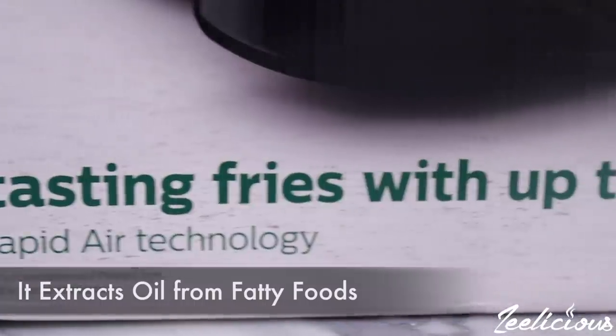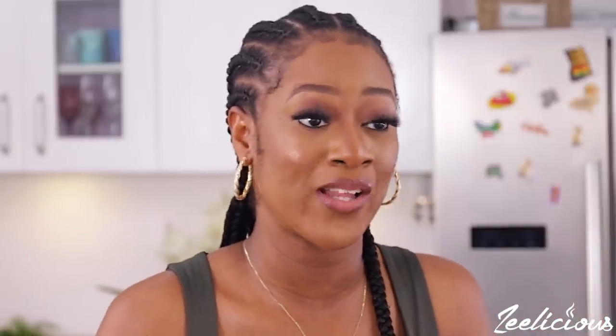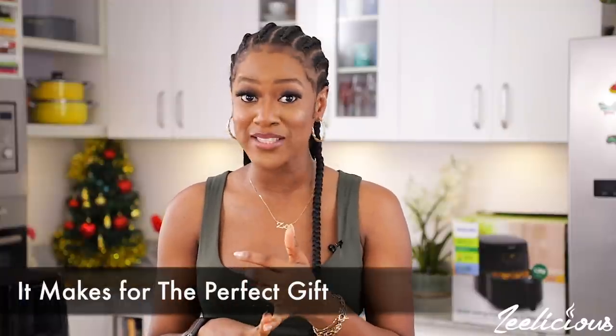It also extracts oil from food that has a lot of fat — for example, when grilling chicken or turkey, it extracts the excess fat and transforms it into oil so you're not loading up on excess calories. And for my Nigerian brothers and sisters who find it hard to get an air fryer locally, this Philips air fryer is available in Nigeria. You can order it and get it the next day from online stores or walk into electronics stores. It makes a perfect gift for loved ones this holiday season, and it's very affordable — great value for your money.